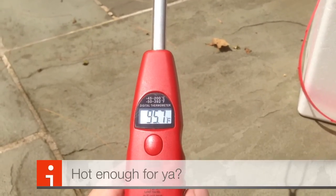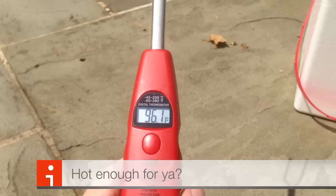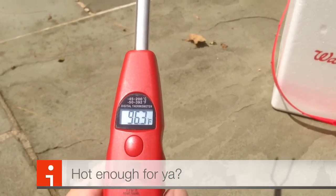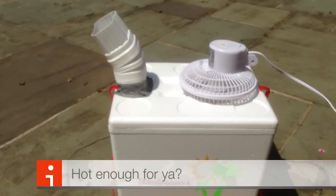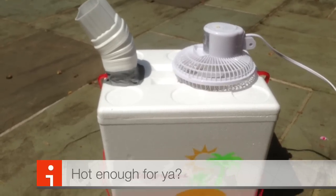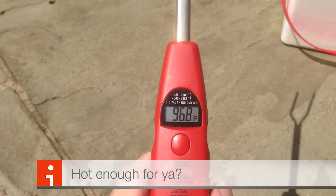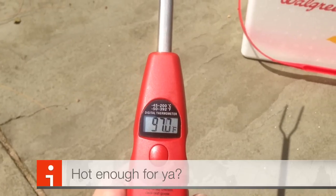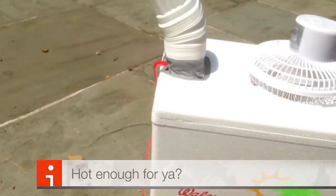I've got one of those high-tech digital meat thermometers that you use while you're barbecuing to show you how hot it is outside — over 96 degrees today. We have assembled the $20 air conditioner right here on the patio and put about a quarter of the way full of ice — that's all we had. So let's see if we can take the almost 97 degrees, turn on the air conditioner, and change the temperature of the air that's coming out of the exhaust.